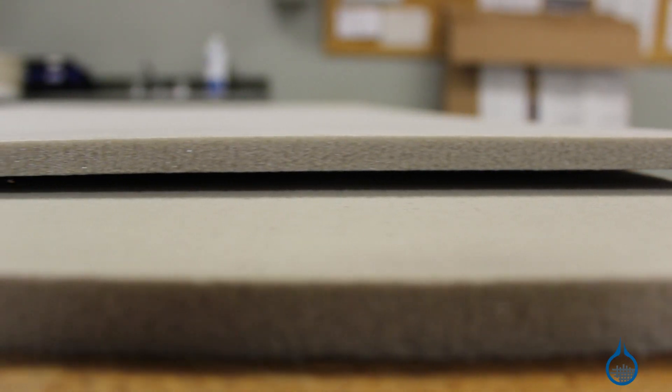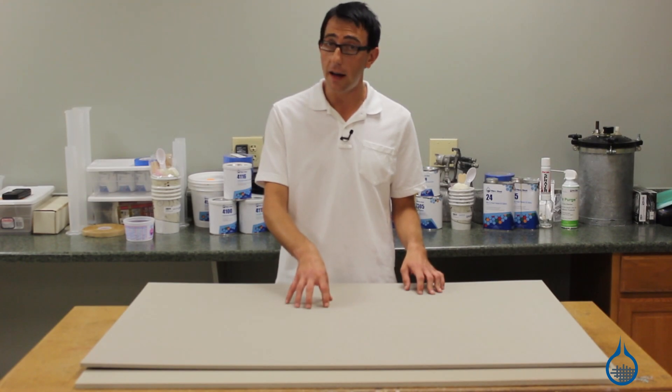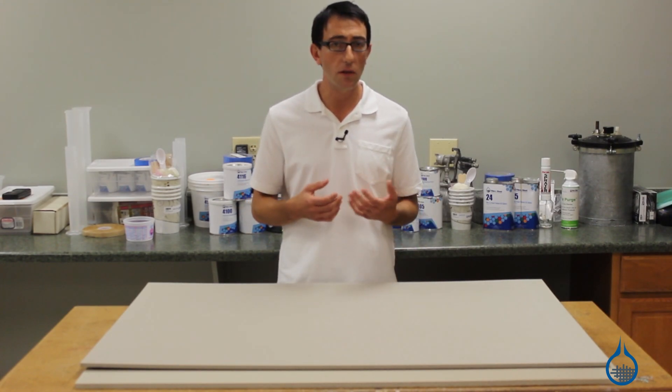We carry two thicknesses of five-pound vinyl foam. Our three-eighths of an inch thick number 1495 is commonly used for exterior vehicle structures, boat hulls, and bulkheads.